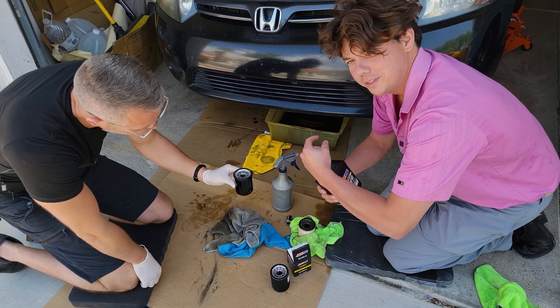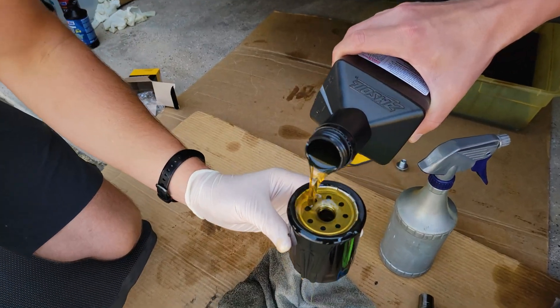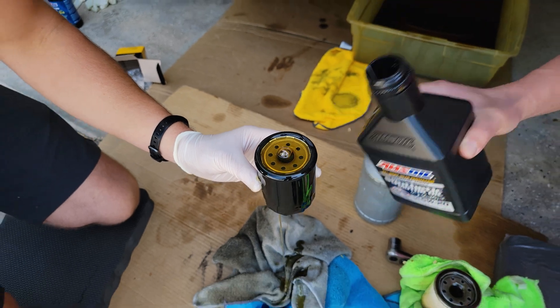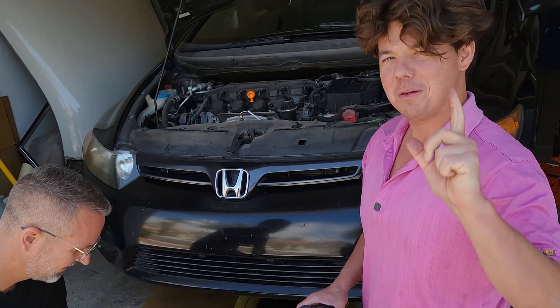Time to pour in the liquid gold and get this filter primed and get her all lubed up. This is what we call pouring honey on pancakes. I know it looks gooey and delicious, but this is delicious for your car. As we say on the channel: if it ain't messy, it ain't fun. If it ain't fun, it ain't messy. That's why the wetter, the better.